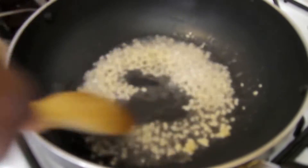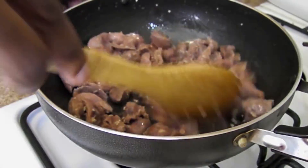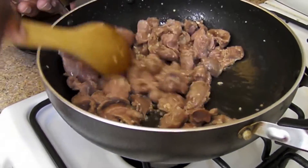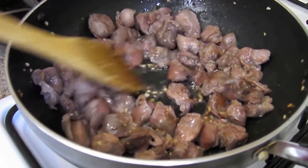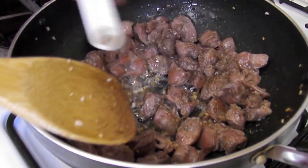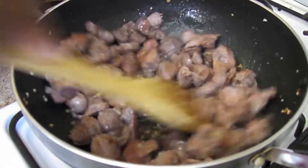We're going to brown this up a little bit. Let's season our chicken gizzards with a little black pepper and some soy sauce, now that they're cooked down.